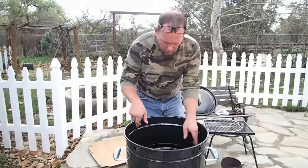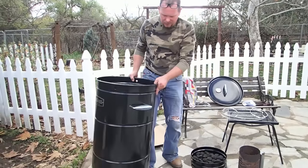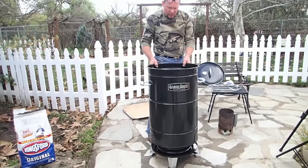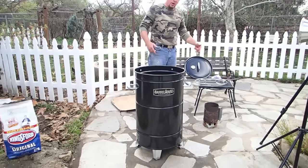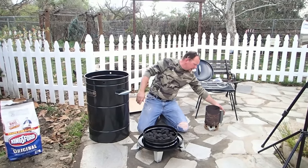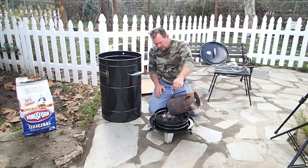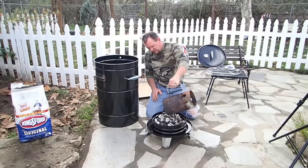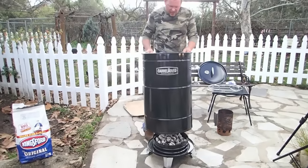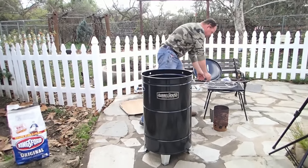We're setting it up with the charcoal basket down on the very bottom and the barrel on top of that. This charcoal is pretty hot, so I'm going to go ahead and add it in. It's about eight pounds total — half in the chimney, half in the basket — and now we just come in on top and spread it out nice and evenly. There you have it. We put the barrel on top — I can feel that heat already coming up through.